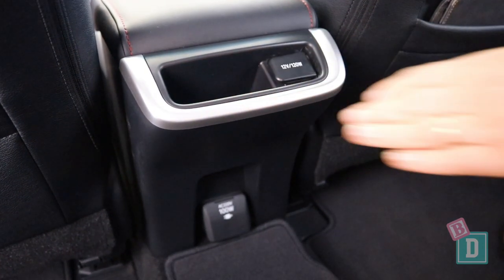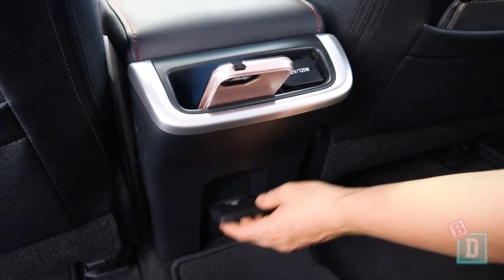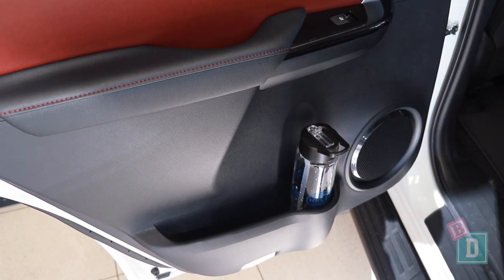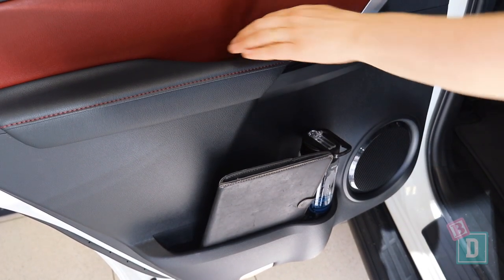There's a little well in the back of the central console where you could put a phone, and there's a 12-volt socket and a three-prong socket back there too. The door bins are a really good size — they will hold a large refillable water bottle and an iPad fits in them, and you've got the wells in the door handles as well.